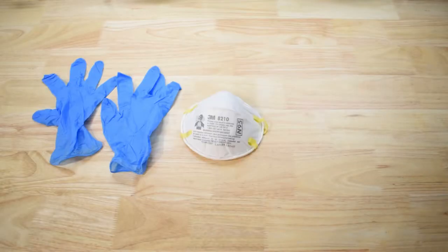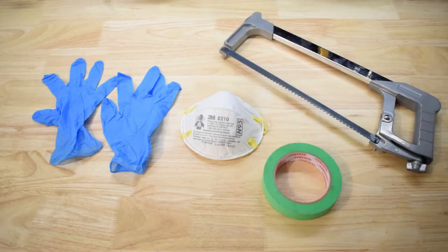Before you begin, make sure you have these things ready: gloves, mask, cutting saw, and masking tape.